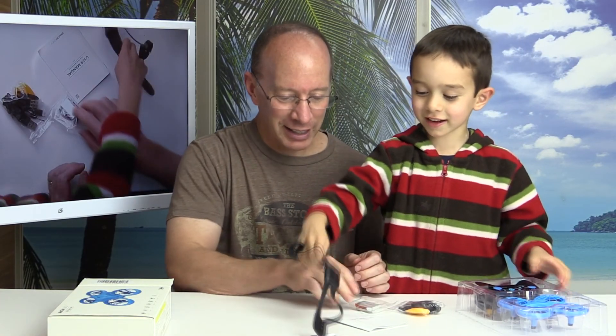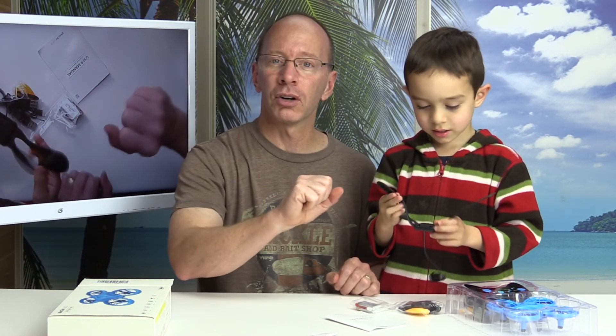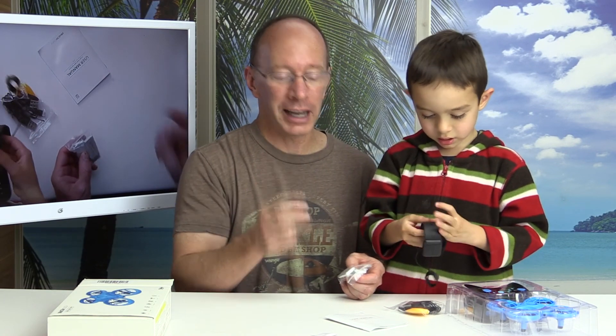And look, even because of this watch, you're getting it. It's something that goes around your wrist so you can control the drone. What I like is it comes with two batteries — not one, but two batteries.